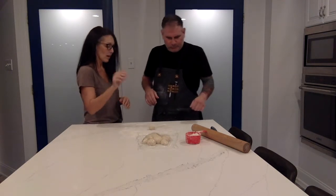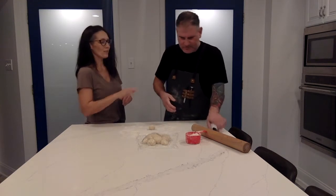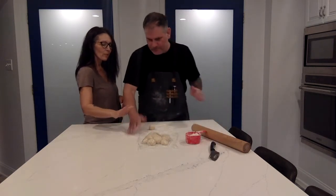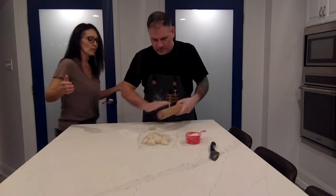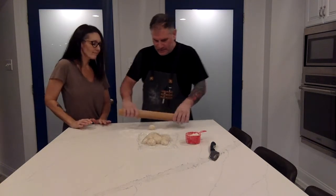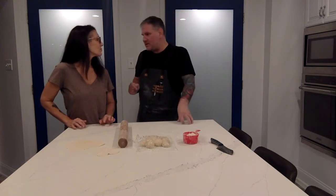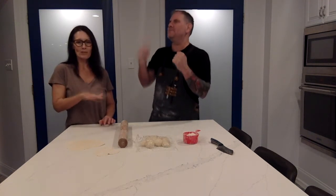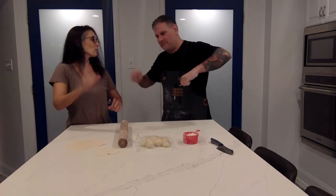Pat your hand down in the flour a little bit and put it on the rolling pin. Now just start rolling — just like that. We're going to continue with these, and then we're going to get a searing hot skillet going with a little bit of butter melted in and lightly fry them, then we're going to clap them.